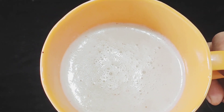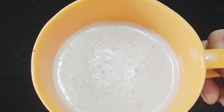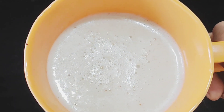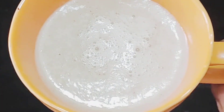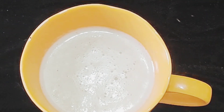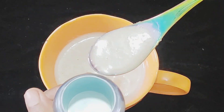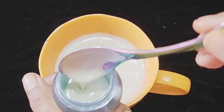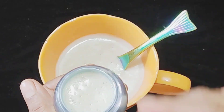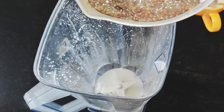We can use this 100% to 200% more. We can use this for October. We can use the water to raise the hands and pour the oil, then pour the water.